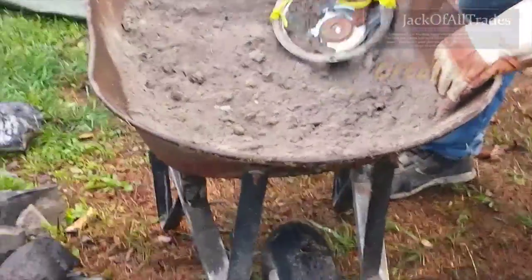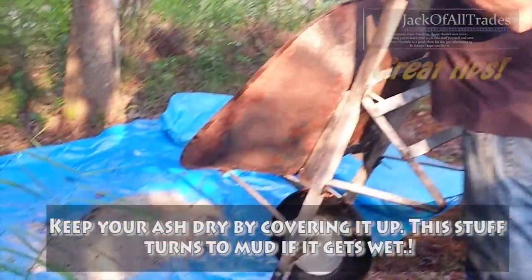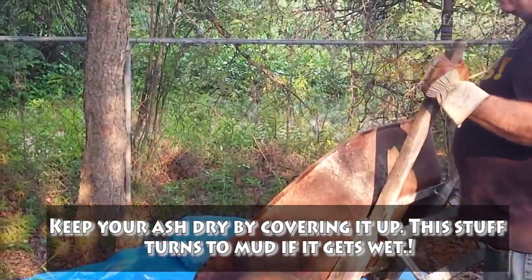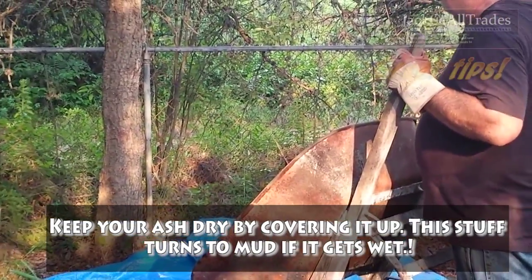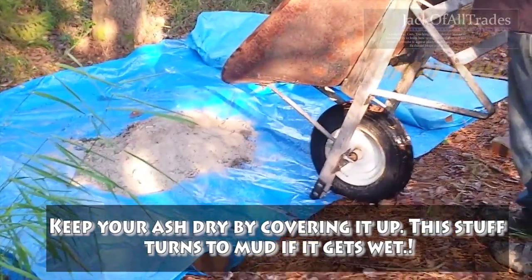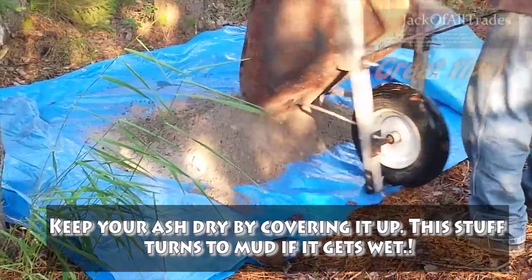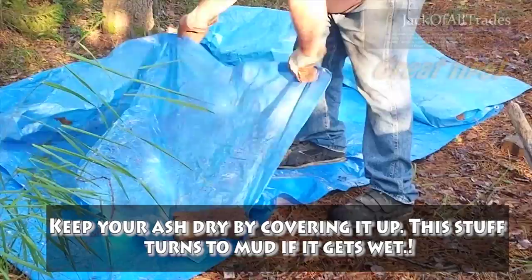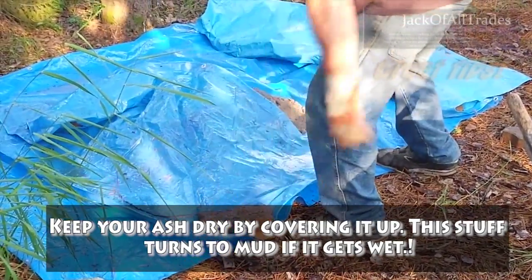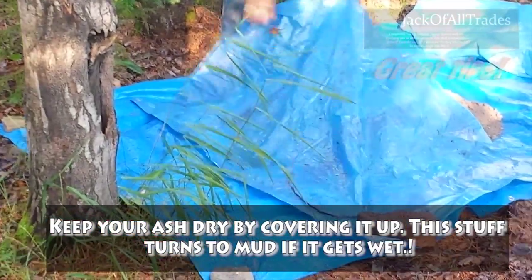You can always look it up on the web to find out what other people say about wood ash. This is where you store your ash. Because of the ground and all the leaves and needles and stuff, you want to put it on a tarp and cover it up to keep it dry. That's a smart way to recycle your campfire wood ash — it'll stay dry if you cover it up properly.